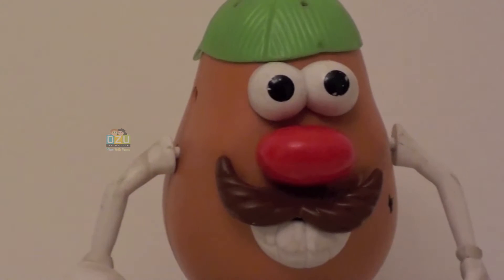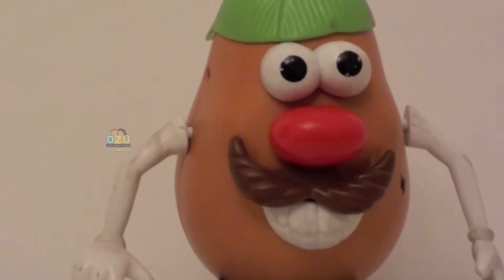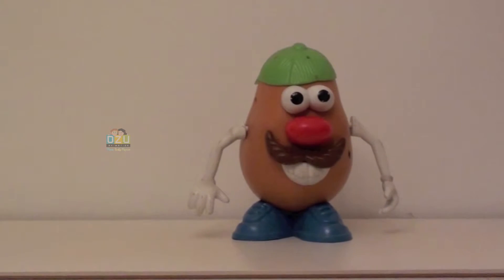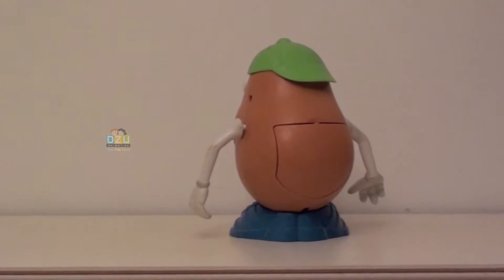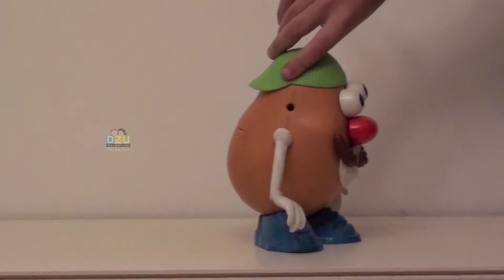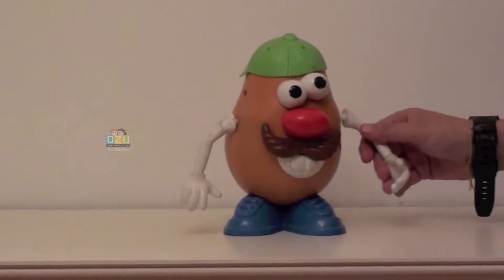Hello everybody, how are you today? We are reviewing this great character of Toy Story: Mr. Potato Head. Here you can see him — it's a great one. You can take any part of the body that you like, take it off and put it wherever you like, so you can play around.